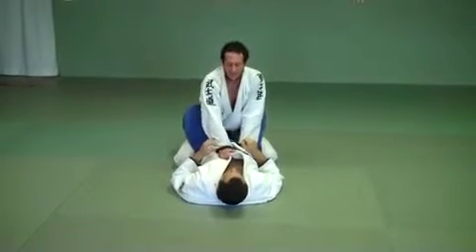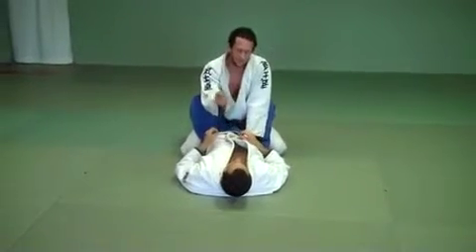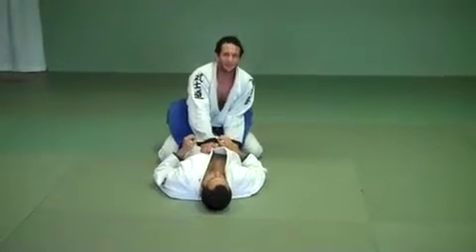Very important to understand that I protect my arm bar — the arm that can get arm barred — with my left hand. So I protect this hand with this hand, holding his hips down and my elbow in. That way he can't get his arm between and arm bar me. Not going to happen right here.